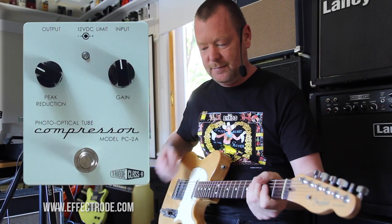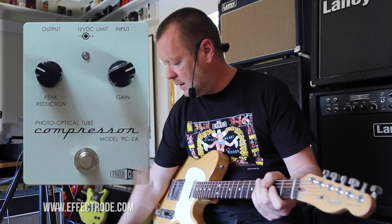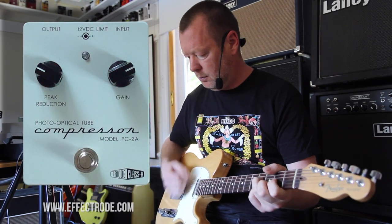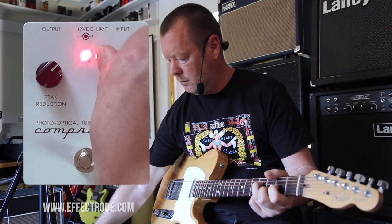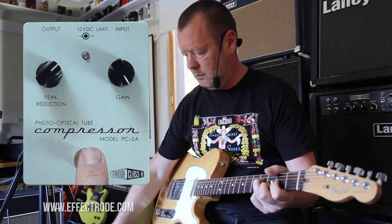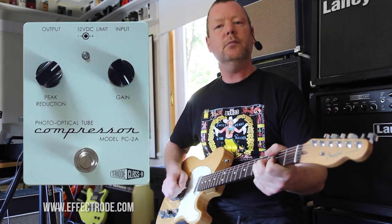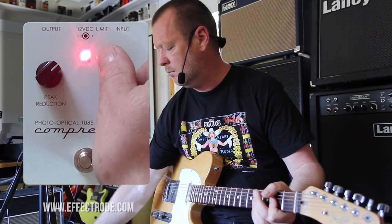I'm going to use the amp's drive channel — just a little bit of break up there. I can use the gain control here to give it even more crank. Very handy.